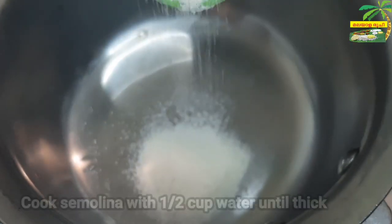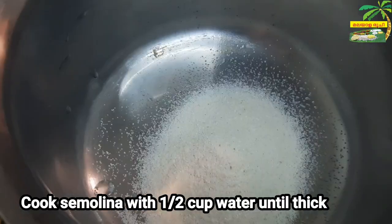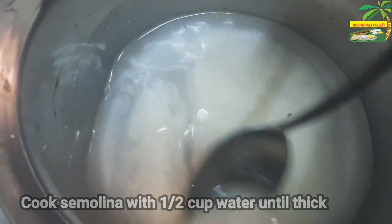Add 2 tbsp of rava, add 1 tbsp of rava, and add 1 tsp of rava.